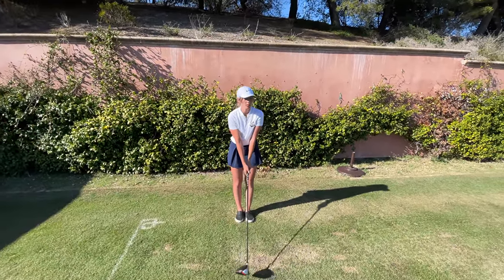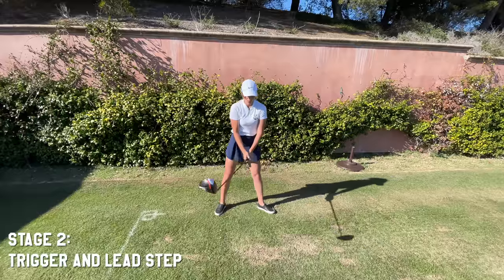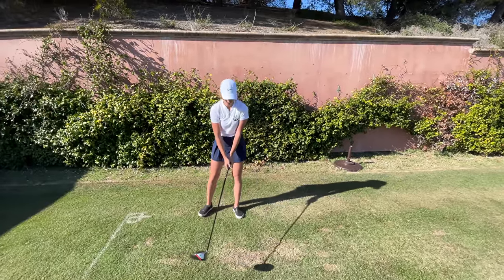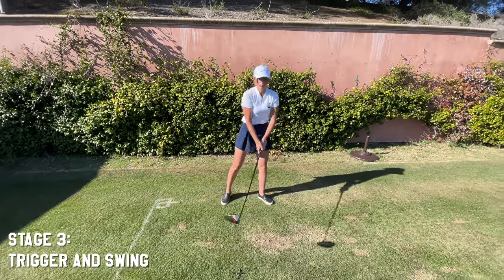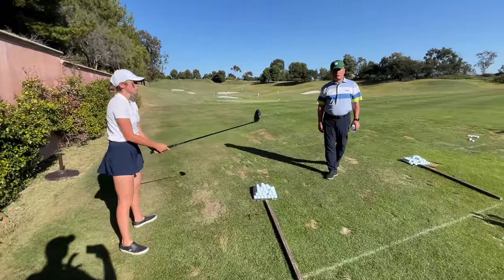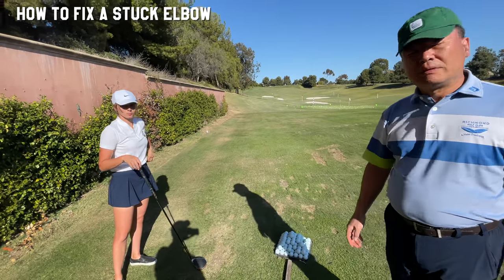Stage two — with the narrow stance. And then stage three — no step, just trigger motion. In the long run, she will have to address this elbow issue, but she's still only slightly behind.